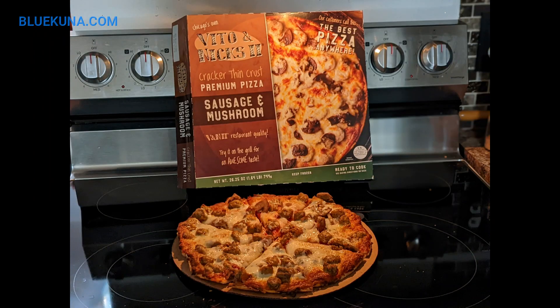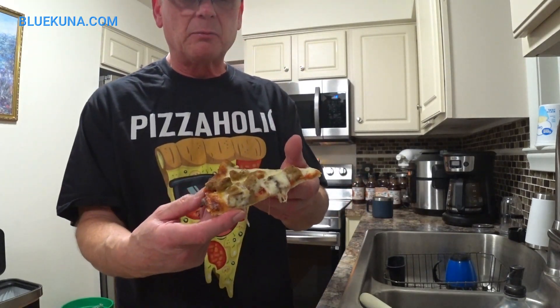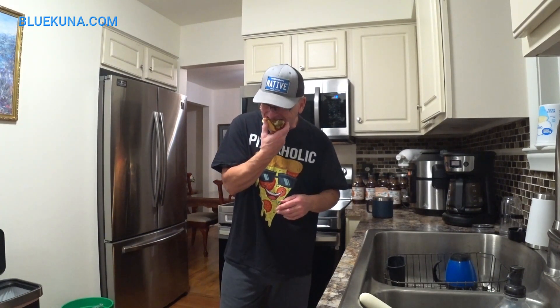You're watching the Pauley-Denberg's channel — please like, comment, and subscribe. It does have a nice color appearance underneath. But frozen pizza — cardboard. That's all I see is cardboard. I don't see a cracker-thin crust, I see a cardboard crust. Actually, it's pretty good. It is cracker-thin.